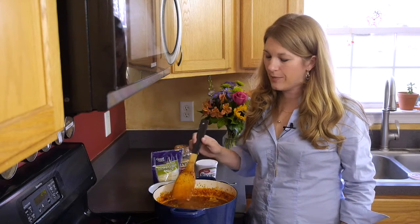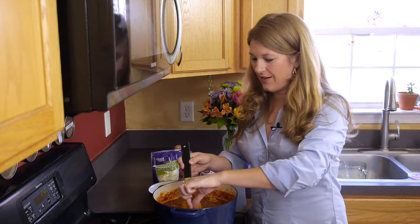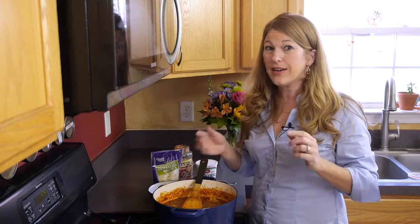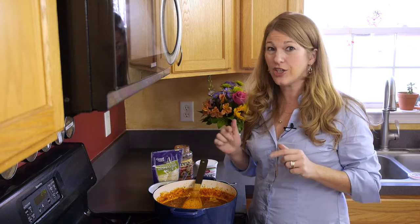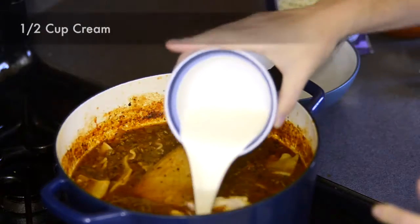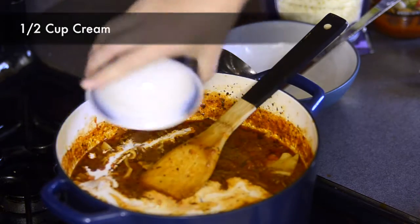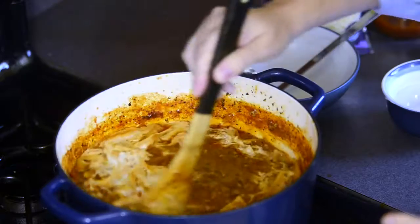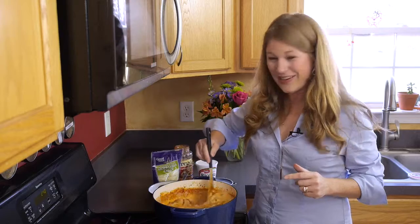After your 20 to 30 minutes is up, you want to check consistency and remove your bay leaf. If you would like it a little thinner, now's the time to add a couple of cups of chicken stock and then half a cup of cream. Give it a nice stir to incorporate it, and you're ready to serve.